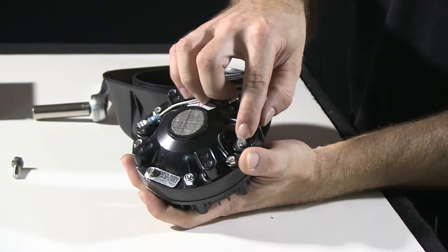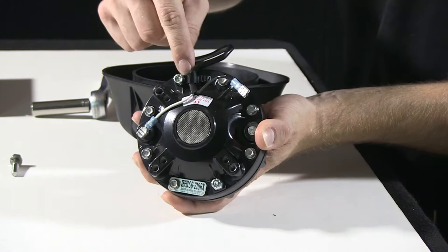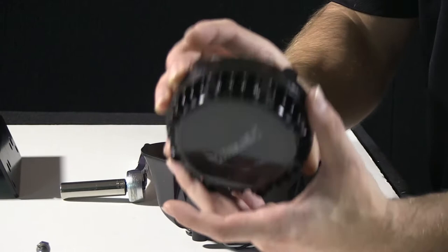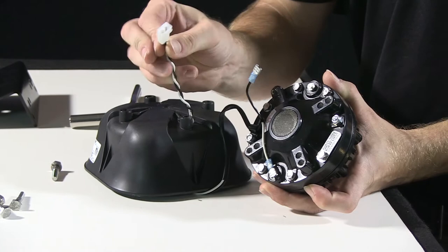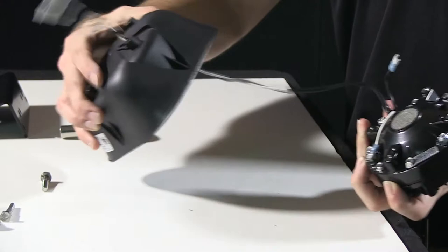Undo the bolt that holds the wiring connection to the driver itself. Remove the driver. Take a new driver. Take your harnesses — you need to reroute them through your housing. With this unit, there's a quick connect on it from one of our demo vehicles, so unfortunately I can't pull the harness all the way through the housing, but I can give some distance between them to show you.